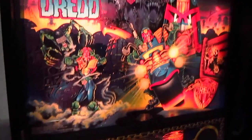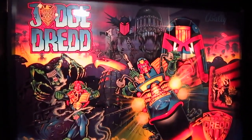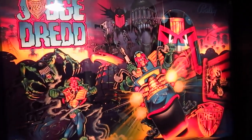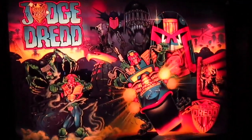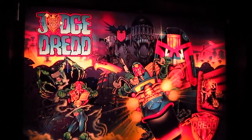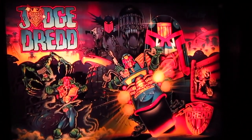Now let's take a look at the Translite. The Translite actually looks really nice and it captures the theme of the movie really well. I can also turn off the light so you can see what it looks like — it looks a little bit better. It looks really nice, and we have many main characters here on the Translite.